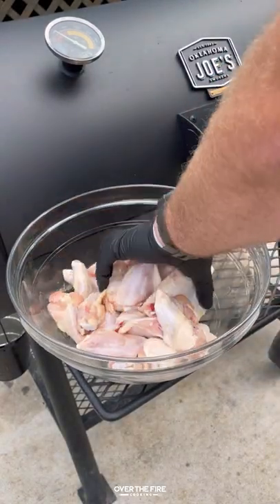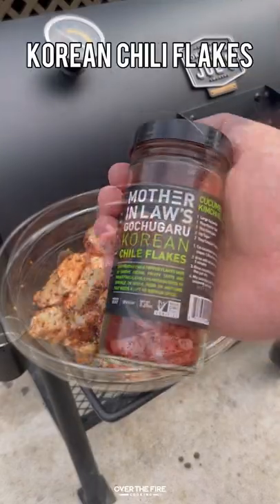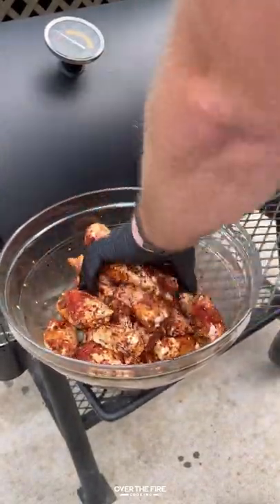Honey gochujang barbecue wings. I got a bunch of chicken wings lathered in oil. I'm going to season with Spiceology's Korean barbecue seasoning, adding some Korean chili flakes.